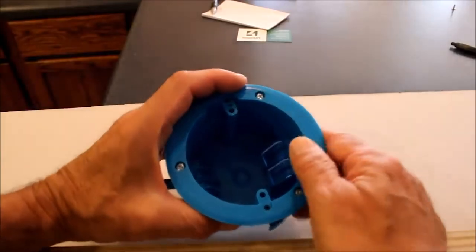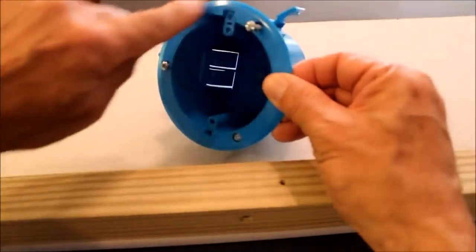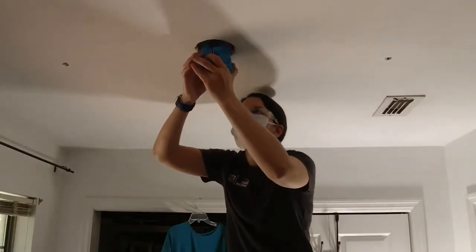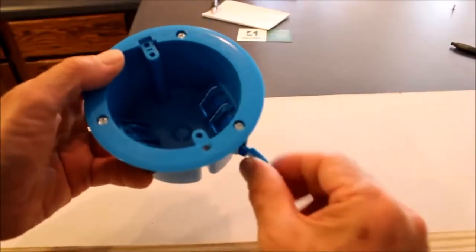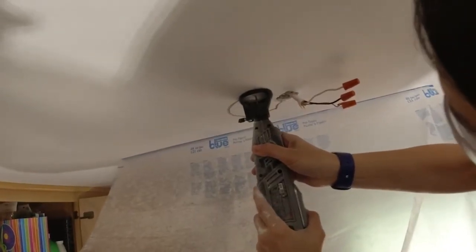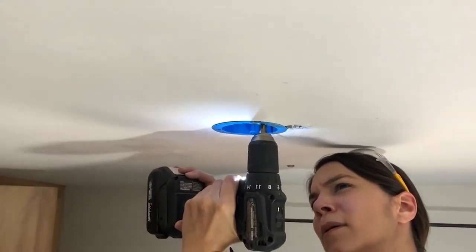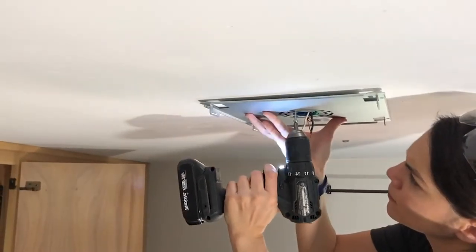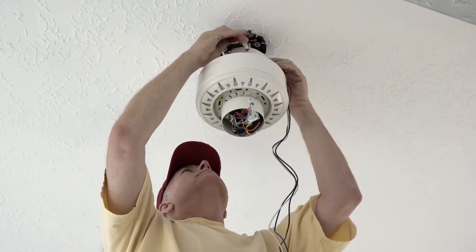Another electrician hack is to use old-work electrical boxes as needed. Also known as remodel or cut-in boxes, old-work boxes are meant to be installed after the ceiling drywall or wall is set in place. They have bending tabs, also called flip-up ears, that sit right next to the backside of the drywall to secure the box. All you need to do is cut a hole that's a similar fit for the box, put the electrical cable into the box, insert the box into the hole, and tighten the screws to pull the bending tabs or flip-up ears tight to the drywall. Overall, this process saves you the trouble of having to cut out a large hole in your wall or ceiling just to install a standard box against the framing.